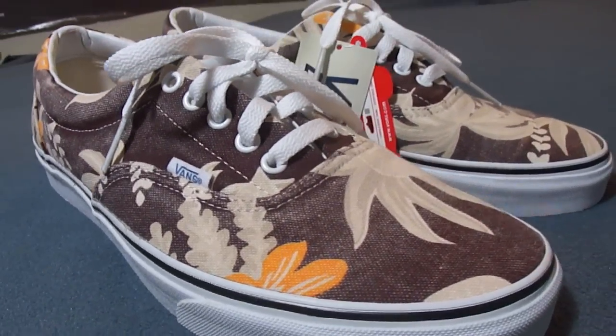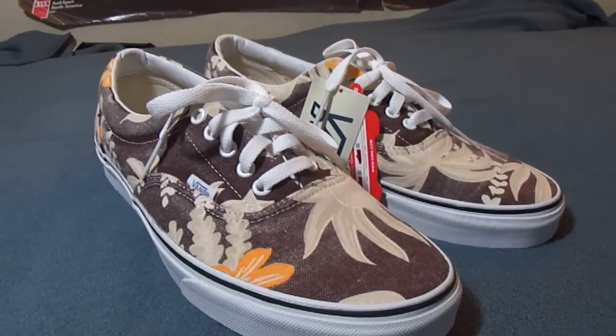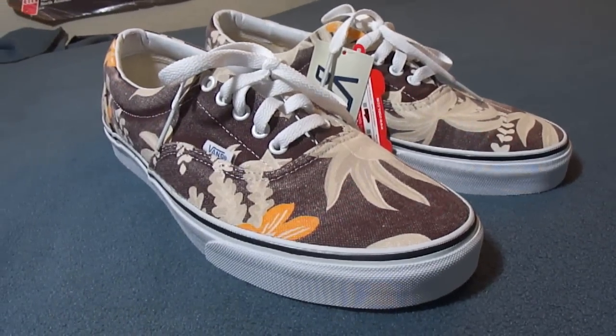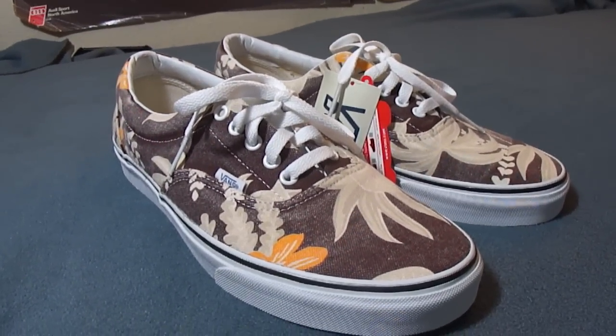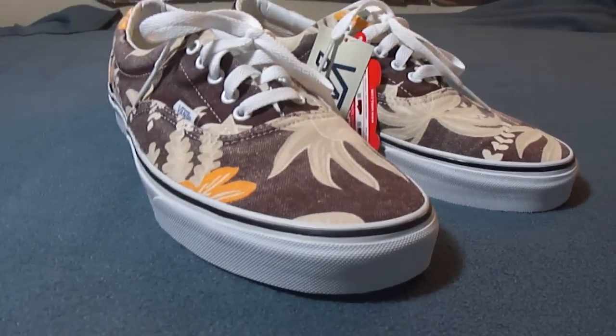This is a fairly large pack. It consists of three different Eras, three Slip-Ons, two Skate Highs, two women's Skate High Lites, and also two Lite Authentics for women as well.